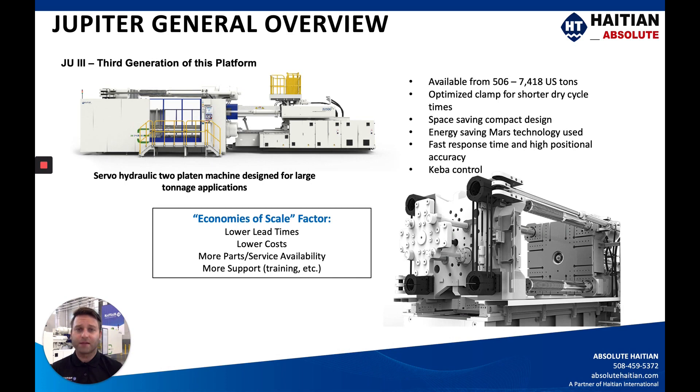Very few components are proprietary, so your cost of ownership over the lifetime of this machine will be significantly lower. You're going to be very well supported through our Absolute HI-TN aftermarket services division in Parma, Ohio, just outside of Cleveland. This is a rear photo of the clamp, the two-platen design without any guarding, and this is a side view photo of the Jupiter III model.